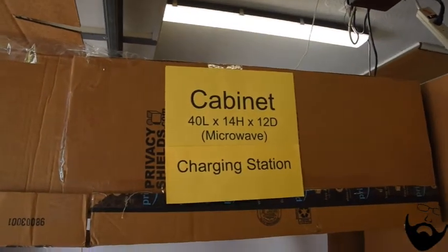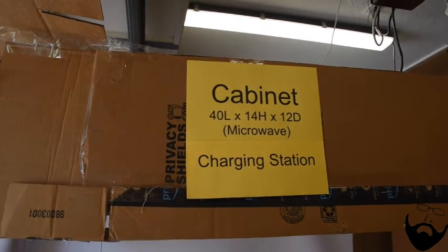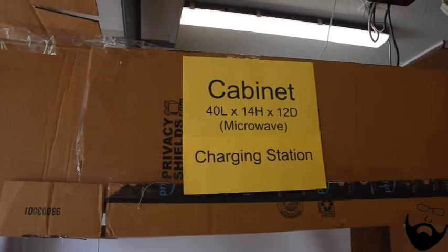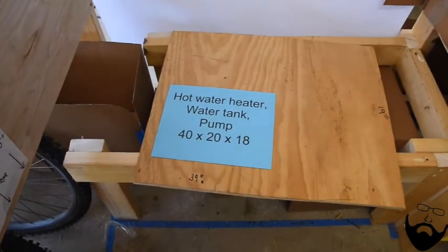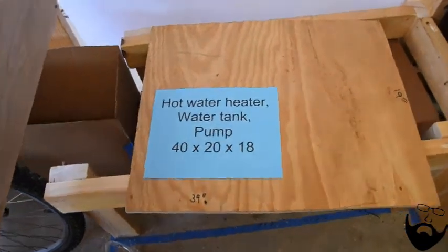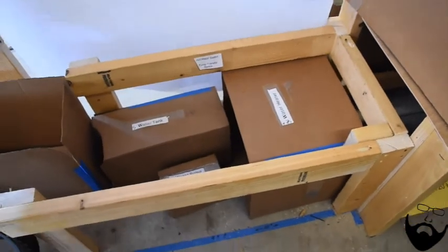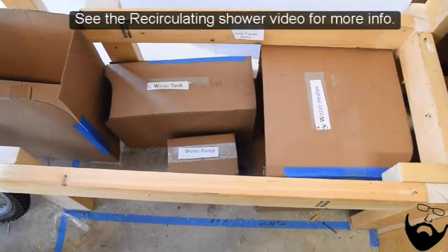There's a storage cabinet which I envision being a charging station for camera batteries, charging laptops, and possibly a microwave oven. Then there's another longer seat directly below that. Inside that seat will actually be a hot water heater, a water pump, and a five-gallon water tank.